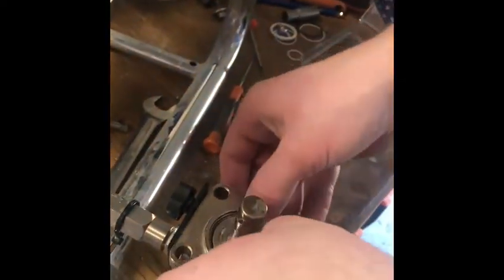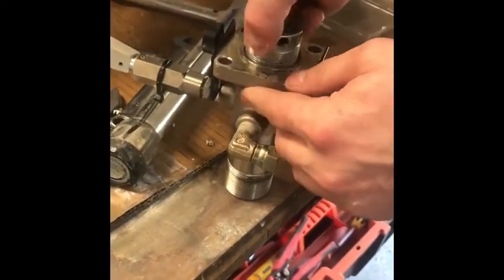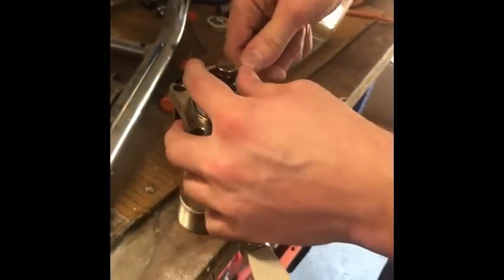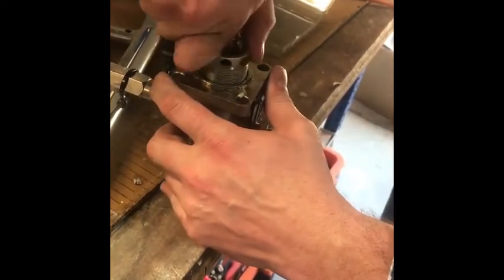That goes over the top and pushes everything down. I then get my upper packing nut, give it a bit of a clean and a little bit of oil, sit it in, and start the thread off. Then I get a packing bar and give it a few turns. That is snug, and that is enough to start with.